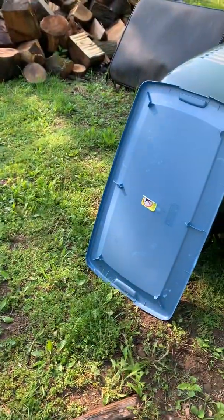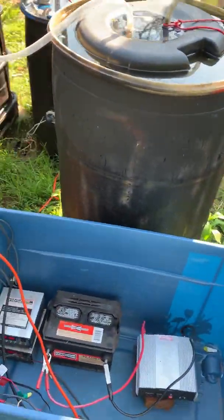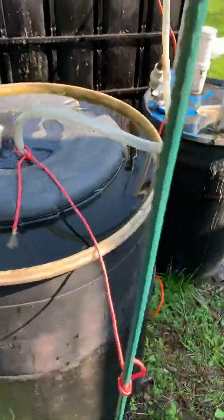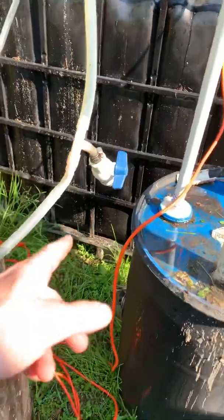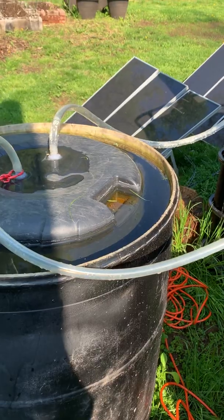I do have a top on it so it doesn't get wet in there. I did test this yesterday — last night I took a lighter to it and there was a little gas in here, mostly CO2.